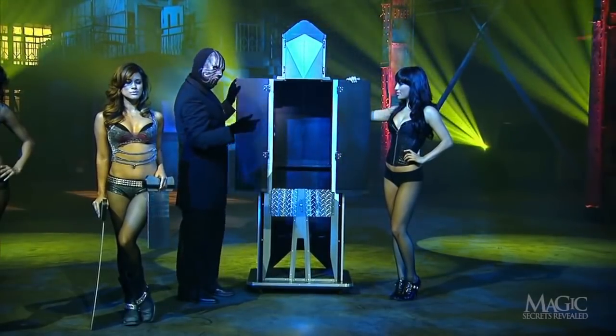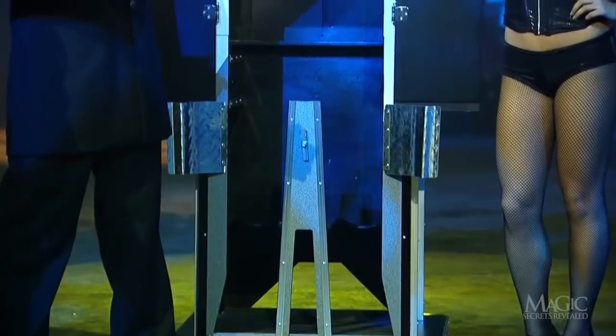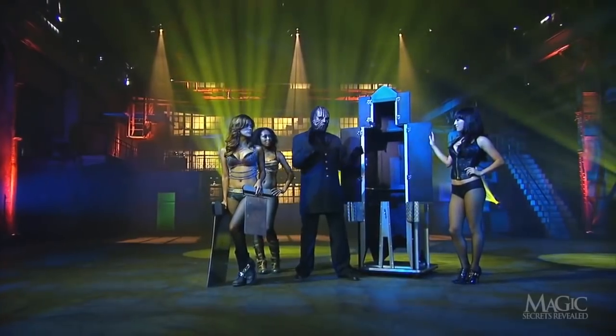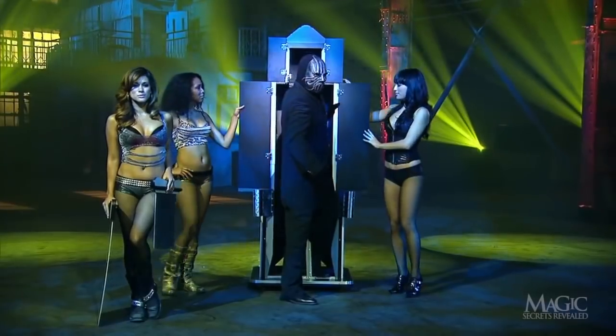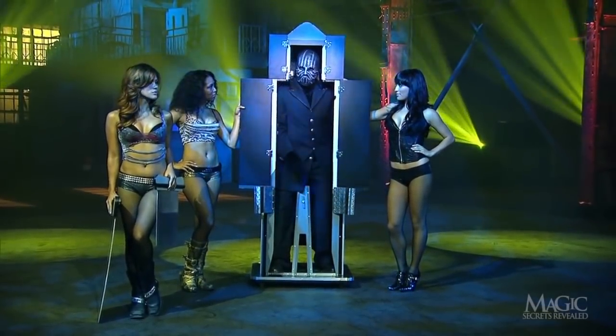The magician gets some help opening the cabinet. We can pretty much imagine what's going to happen next. Well, there's a switch — instead of one of the girls, the magician has climbed inside.